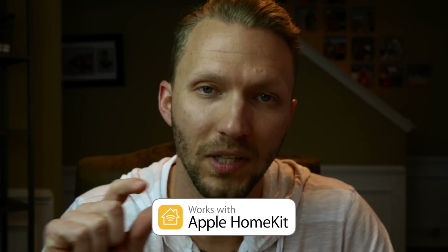Until recently, when Apple announced HomeKit Secure Video. It's not to be confused with HomeKit-enabled cameras. Just because a camera says 'works with HomeKit' does not mean it works with HomeKit Secure Video. If a camera supports HomeKit, all that means is it's accessible within the Home app — there's no recording or viewing of recorded footage within HomeKit unless it supports HomeKit Secure Video.